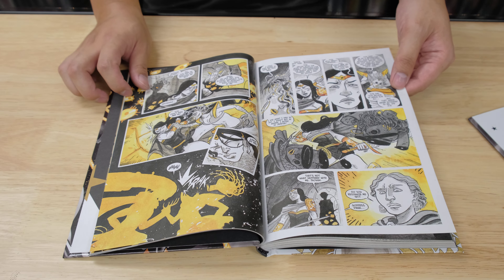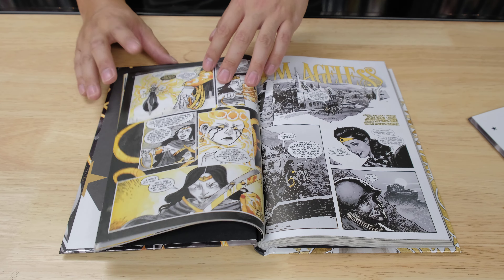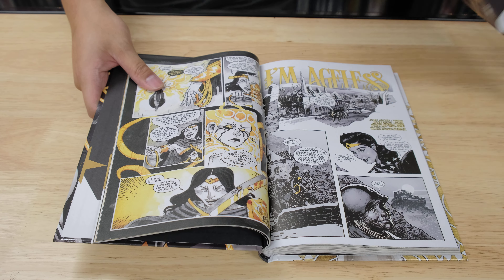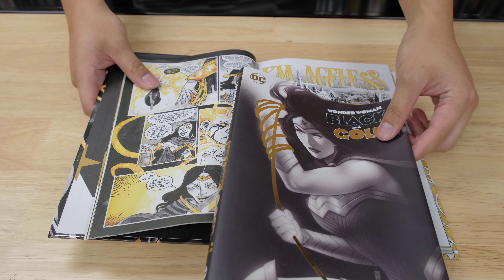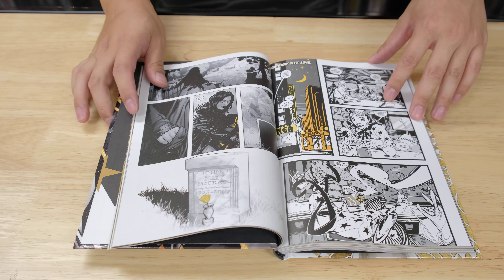For me, the art style wasn't to my liking — it was like, you know, Wonder Woman doesn't look like this. But I like how it's titled Black and Gold, so instead of black and white it's black and gold. That's really neat — I like how they did that.